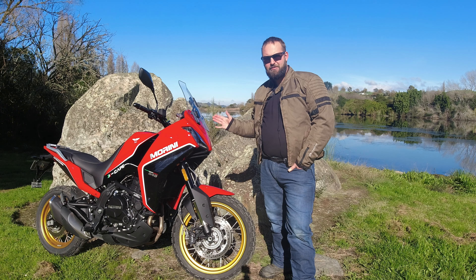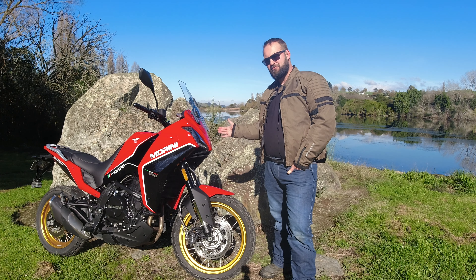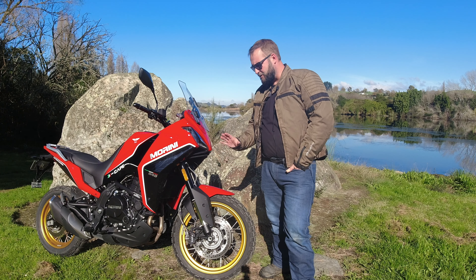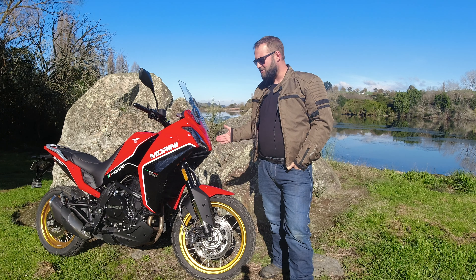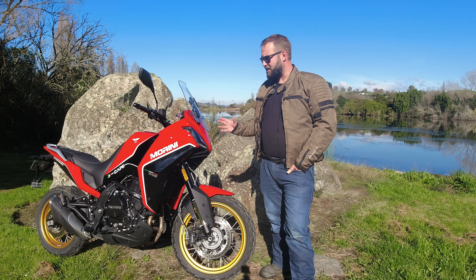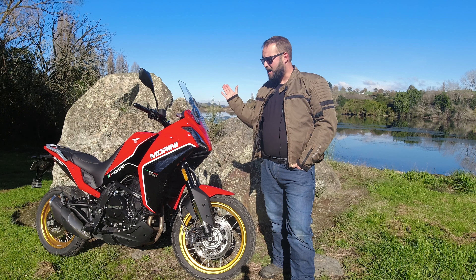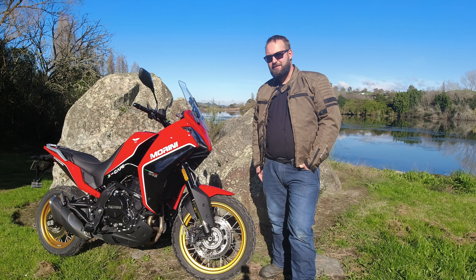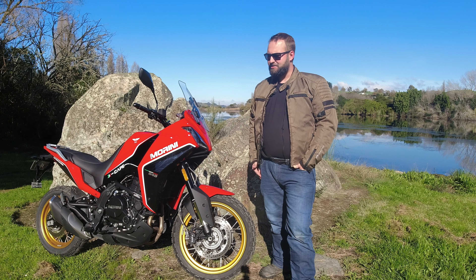In the roughly three weeks we've had the Moto Morini, we've done some gravel roads, some touring riding, some highway riding, and even pootled around Cambridge a little bit. It's done nothing wrong. On the highway it has been quite comfortable, though I have noted I would like a little bit more room in the leg department.